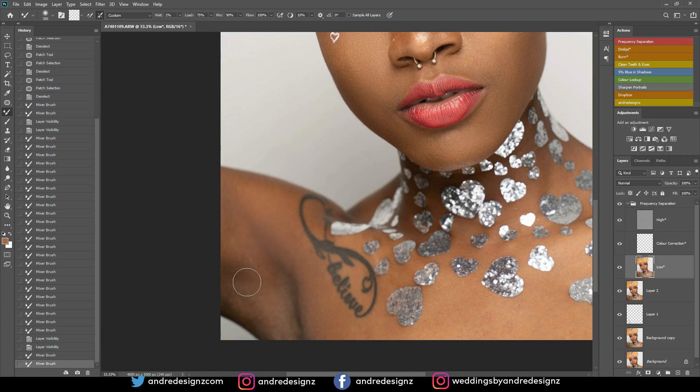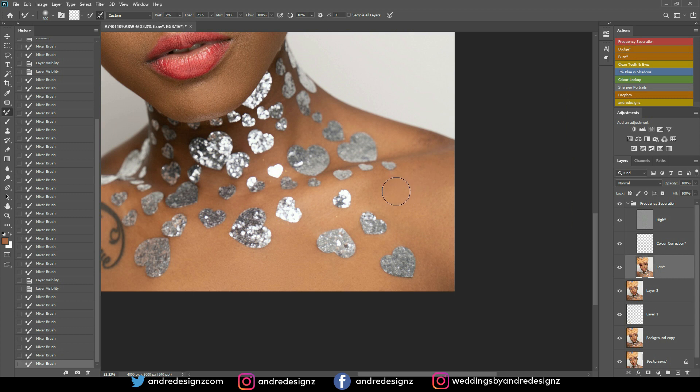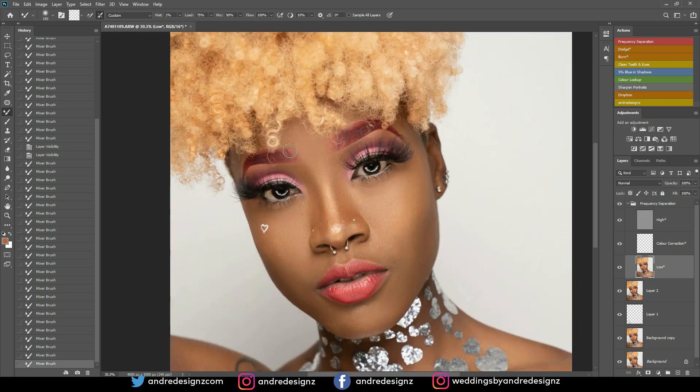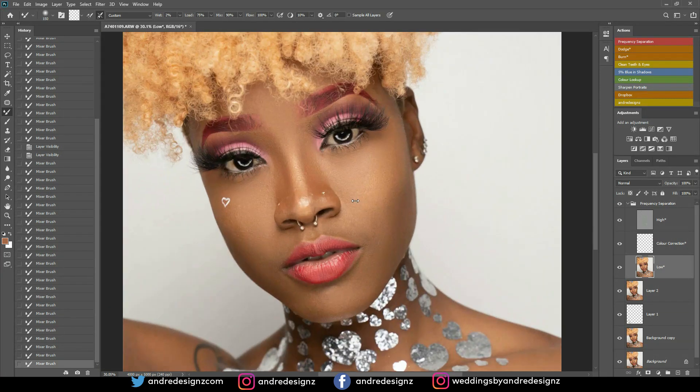Coming down to the arm and doing the same thing. It's very easy to retouch — you just don't need to overdo it and you will definitely accomplish something. Think about keeping your image as natural as possible and you will have great images. The smartest thing to do is ensure you do the best you can in studio and not rely on Photoshop. Try to get it perfect in camera first, then come into Photoshop and do the rest.